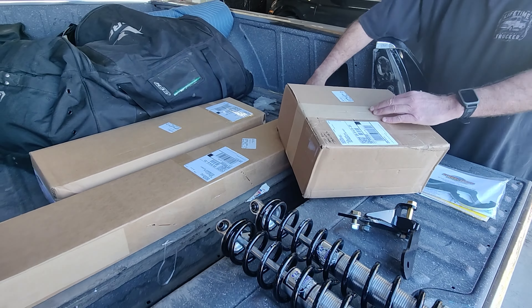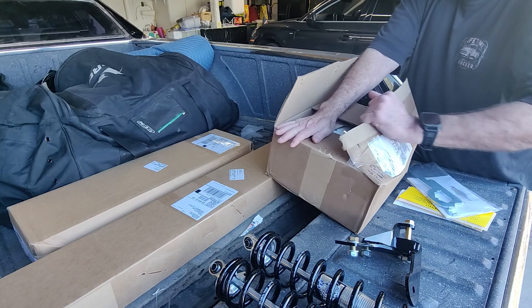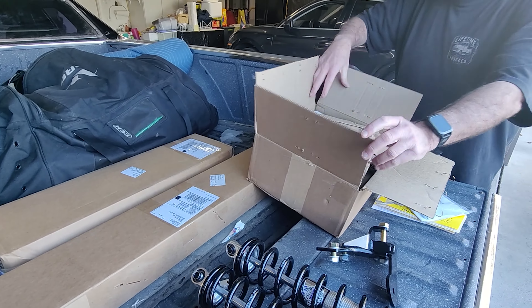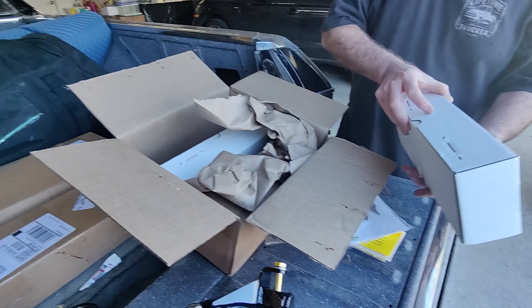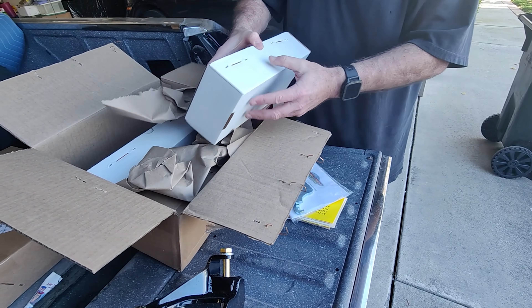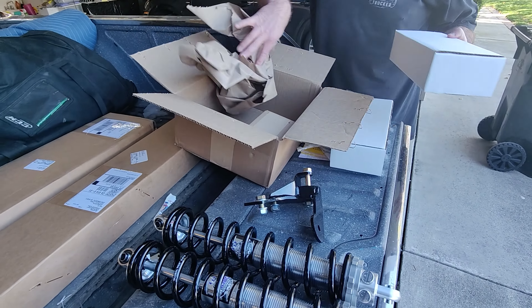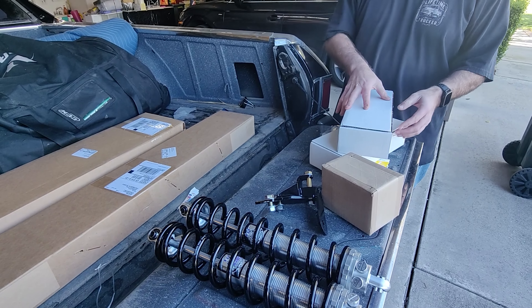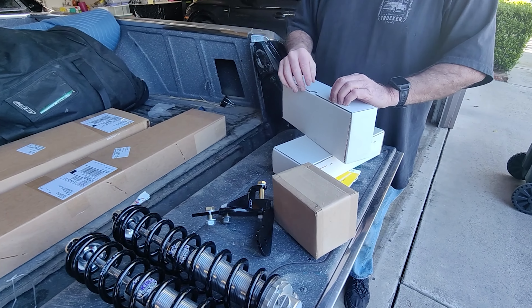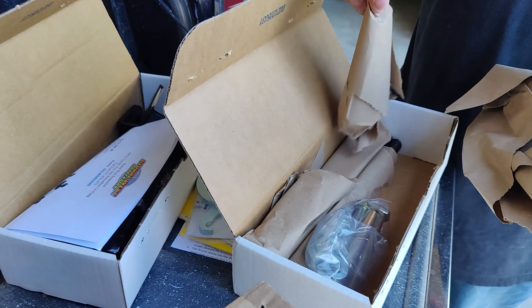Put your beer right there — cup holder. Cup holder, cigarette lighter, cup holder — his and hers cup holder. Oh, there's where the real money is. All those little dials. Nice jewelry, yeah.